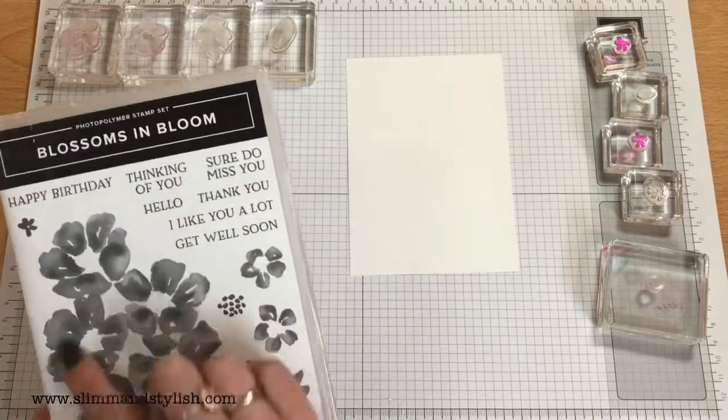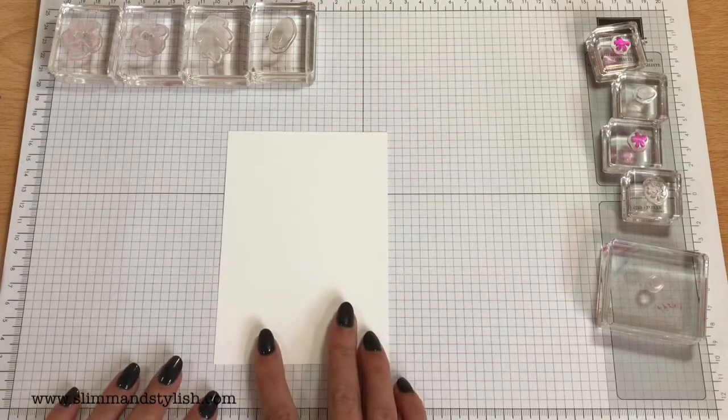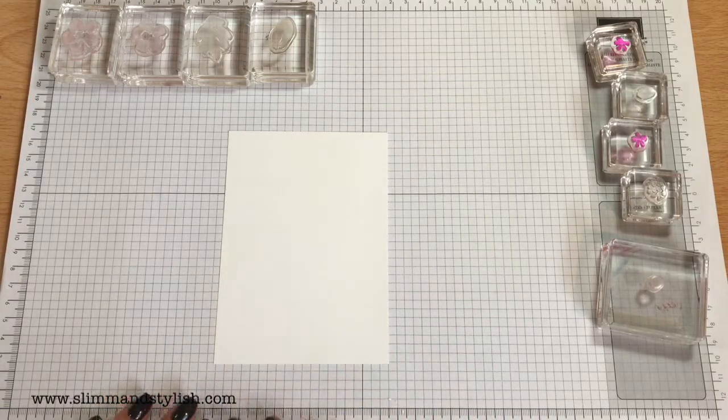I'm going to grab a punch — I'm going to do some masking. Circle punch — two and a quarter inch punch.